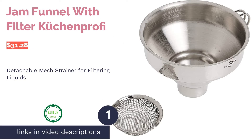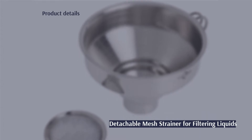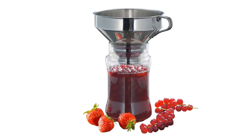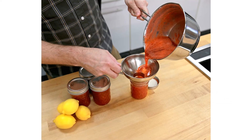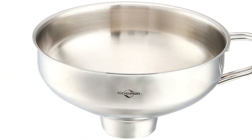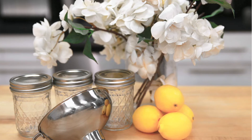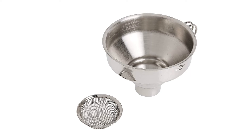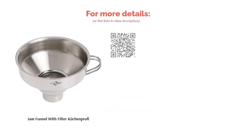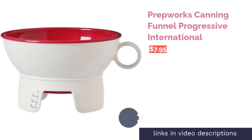The first product is the Kuchen Profi jam funnel with filter. It comes with a large handle and a detachable fine strainer to help you filter out ingredients. Crafted from durable 18/8 stainless steel, it can withstand high temperatures and work for hot liquid or used frying oil. It fits jars or containers measuring one and a half to four and a quarter inches in diameter. A couple of users note the strainer doesn't sit securely and might move around when pouring, but most reviewers agree it's well-constructed, easy to clean, and the wide mouth makes pouring thick liquids like sauces, jams, or dry goods mess-free.